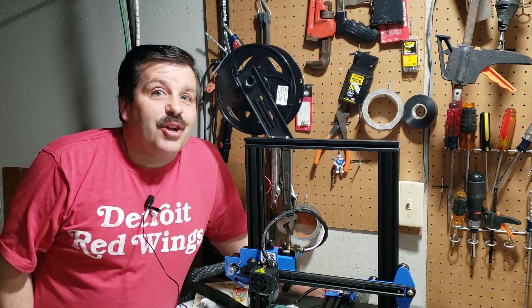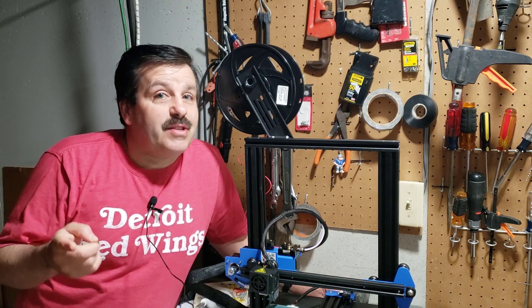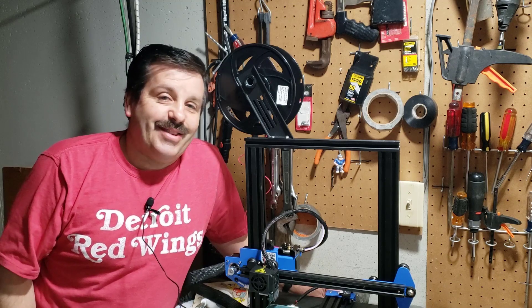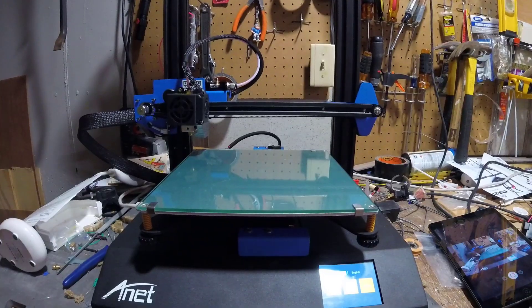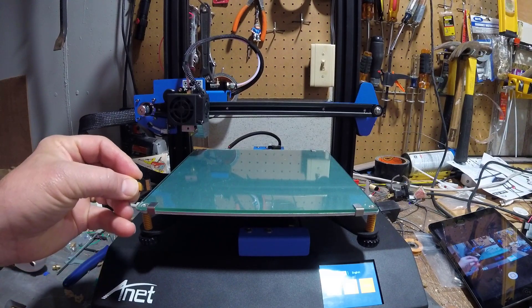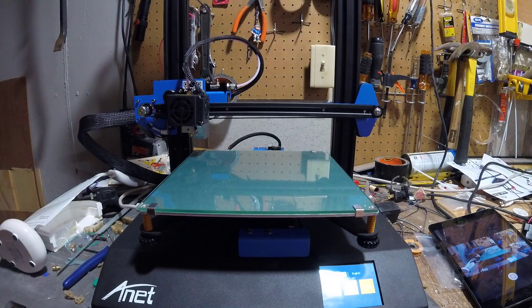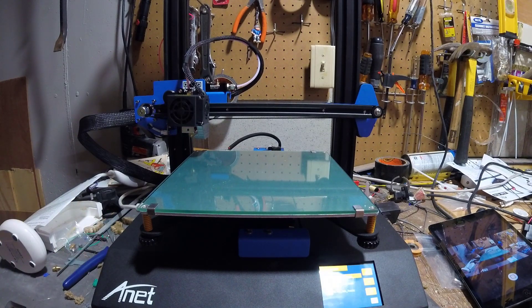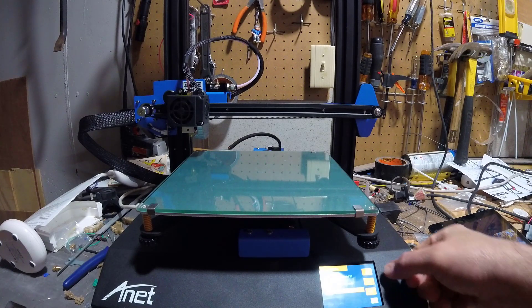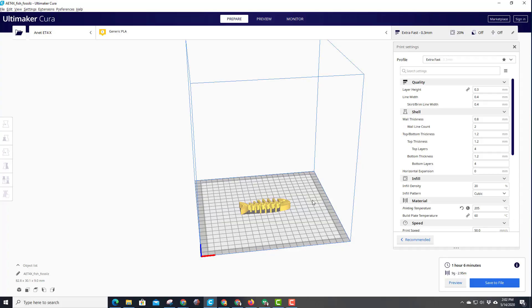Good day friends, it's me HL Mod Tech and I'm back with the Anycubic ET4X. Today I've got a little bit of a stress test for it, so let's get cracking. We're gonna print with the SD card - remember when you put the SD card in, you do it with the shiny part up. Let's hit print and we're gonna print this little fish fossil. I love this as a test because if it prints well, it's able to flex in every direction as soon as you're done.